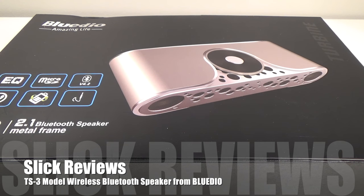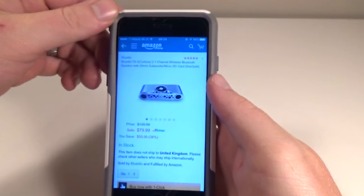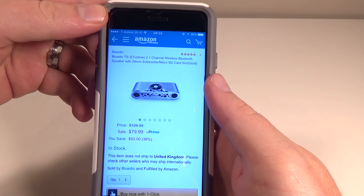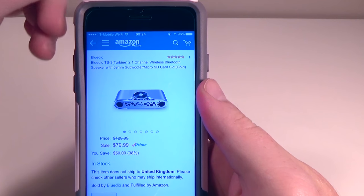What's up Slick Review fans, we're coming at you with another video. Today we're going to check out another awesome audio product from my friends over at Bluedio. We've got another Bluetooth speaker to check out from them today. Before we get into the box, we're going to head over to the website and check out a couple details. You can find them over on Amazon — the link will be down in the description as always. What we've got today is a Bluetooth speaker with a couple cool little features.